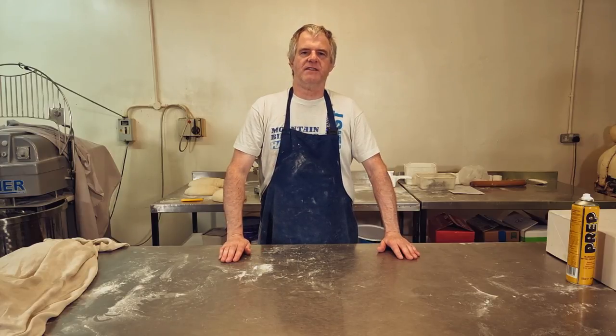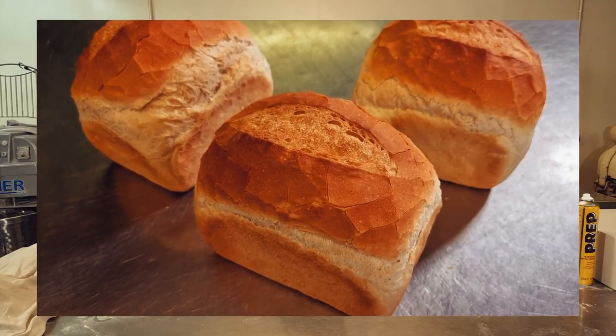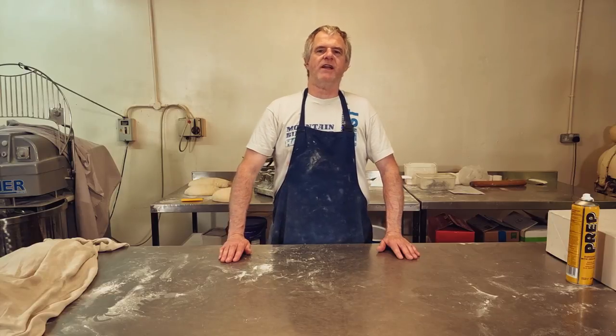Hi guys and welcome back to the channel. Today I'm going to be showing you how to make an organic white loaf — very simple, easy recipe. If you've been here before, you'll know exactly where to find your recipe: down in the description. And also while you're down there, you'll find playlists for your entertainment. If you want to, subscribe and share. Anyway, we'll get right on with the video.